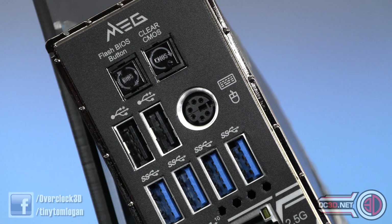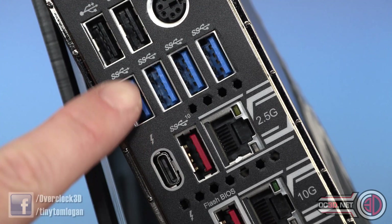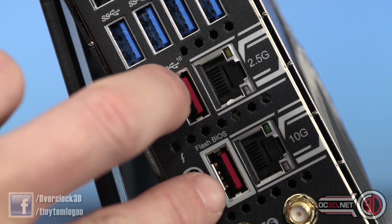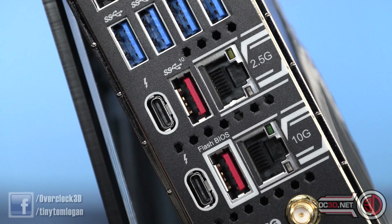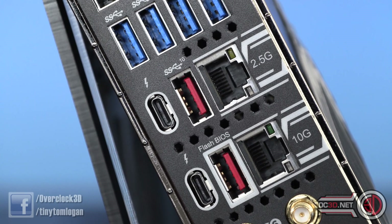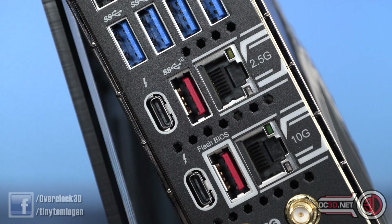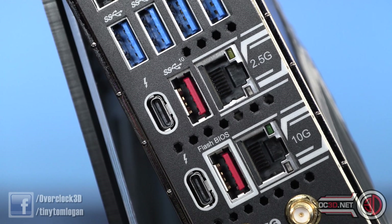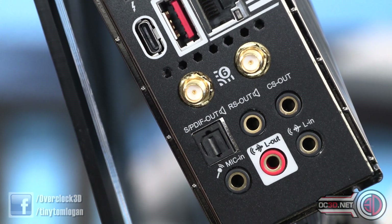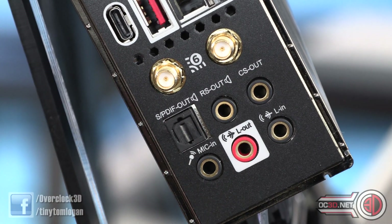Round the back: flashback button for the BIOS, clear CMOS button, a couple of USB 2s, then a couple of USB 3.1s, and then you come down to the USB 3.2 Gen 2, USB 3.2 Gen 1, then Internet - Intel 2.5G, and then I believe their 10G is Aquantia - the Aquantia AQC107. And it's actually Realtek 2.5G up here, not Intel - I do apologise. Wi-Fi 6, a couple of antenna outputs, and then you obviously get your normal gold-plated audio headers and your optical out as well.